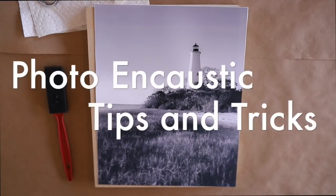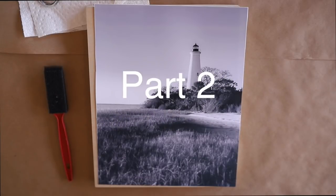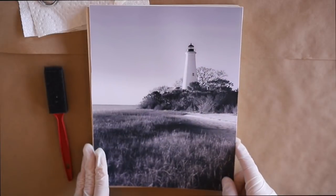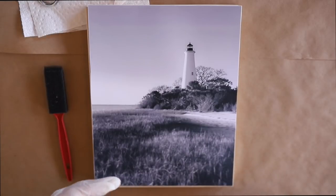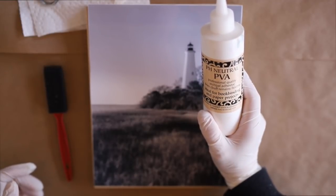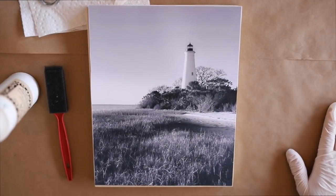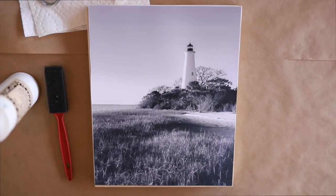Hey everyone, happy Wax on Wednesdays! This is going to be part two of the photo encaustic tips and tricks. I get a lot of questions about how to mount photos to the cradle boards, and there are quite a few different ways you can do this. Today I'm going to use an archival bookbinder's glue. The most important thing about your adhesive is that it's archival. Check the link below the video, which takes you to the blog post at playsWithpaper.blogspot.com for all the supplies.